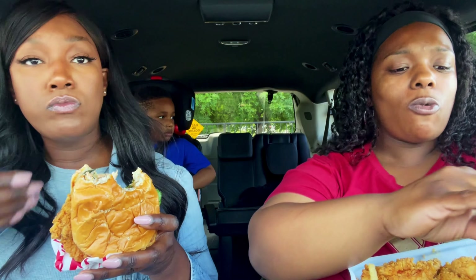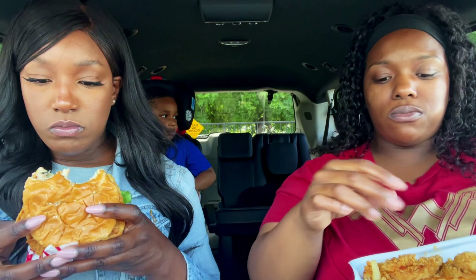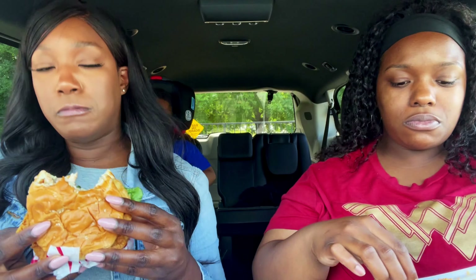I should have kept the cane sauce on, but I know better now. It's better to do stuff on the side because you never know if you'll like it — at least you can add it yourself.